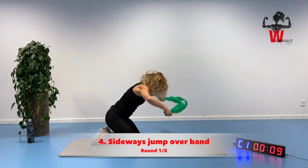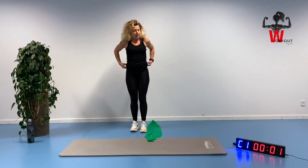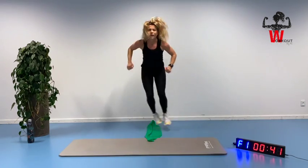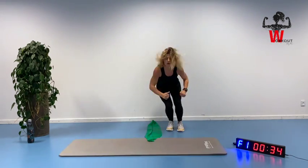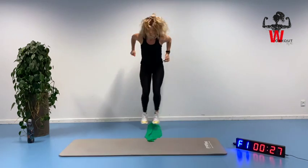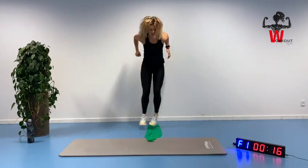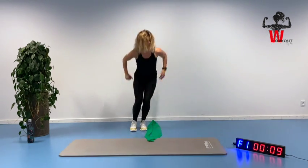Get that band out again and we are making that sideways jump — fast and furious. Not as deep as a jump squat, just slightly down, from one side to the other, focusing on the speed of the movement. Pushing it, helping with your arms. Let's go and keep it going — getting short of breath here, that's what it's all about. Eight seconds.